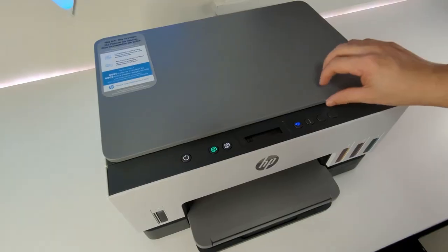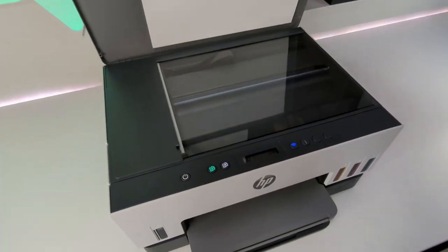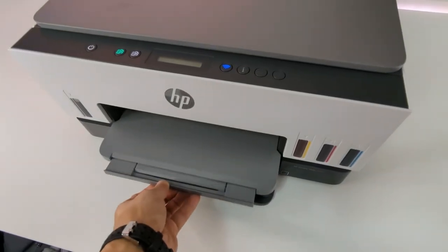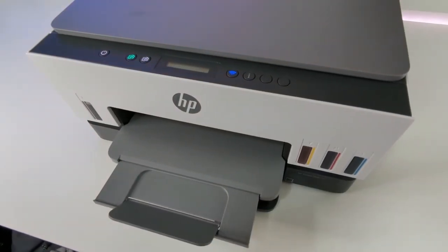Alright, time for my final thoughts. The HP SmartTank 6001 is an excellent printer that produces high quality images, can scan documents and pictures at high resolutions, and is small enough to fit into almost any space. This printer has fantastic connectivity options and a feature-rich app to go with it. Overall, the HP SmartTank 6001 is a fantastic printer and is great for anyone in the market — including students, professionals, and casual users.